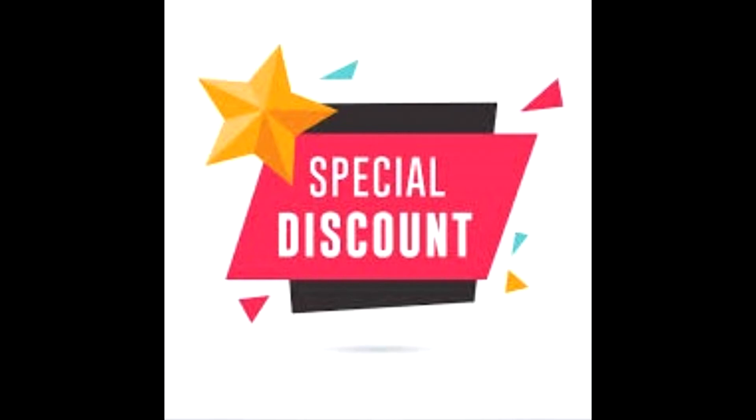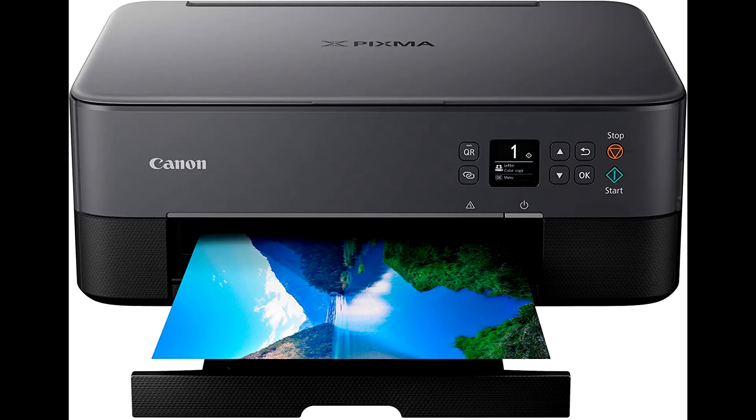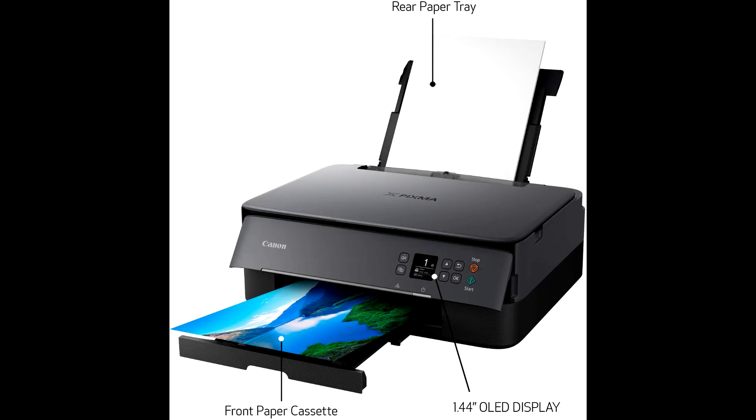Buy the Canon TS-6420 All-in-One Wireless Printer at a cheap and limited time discount from the link in the description. The Canon TS-6420 features a compact and stylish design that matches your space.